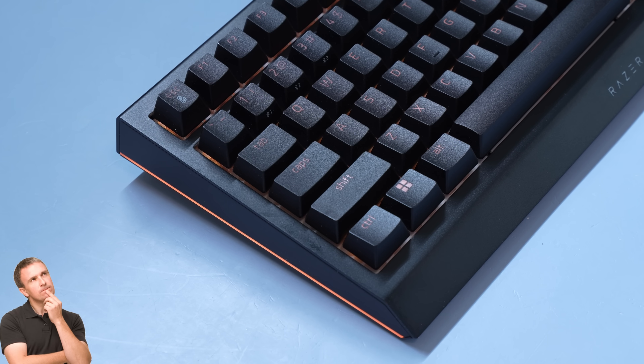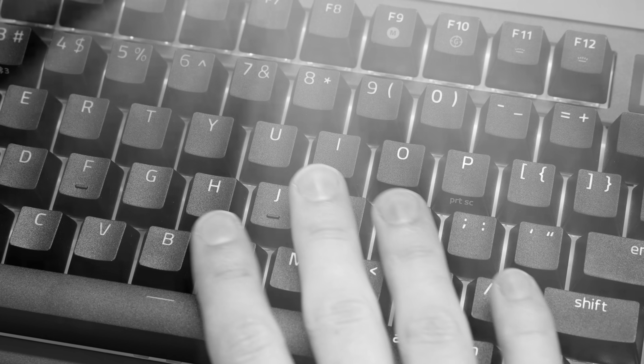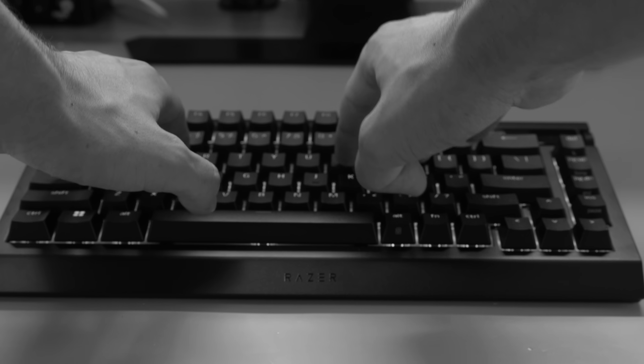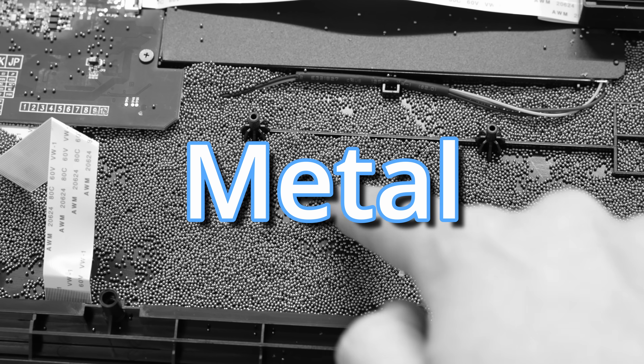You're probably wondering, Hipyo, why are you talking about the build quality? Well, remember how Razer challenged me to upgrade this keyboard? All of these things are going to change how I upgrade it later. And because the case is plastic, I think I'm going to have to add some metal to it.